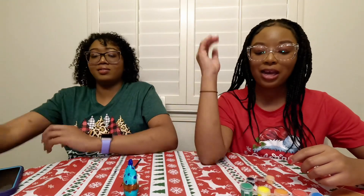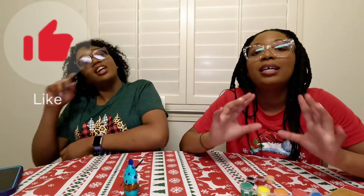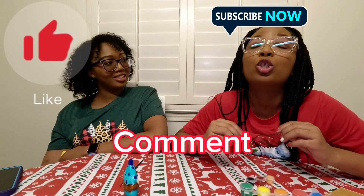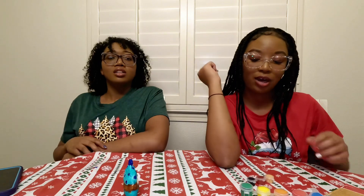I definitely won. Comment in the comments. Alright, that's it for this video. Don't forget to like, comment, and subscribe. Don't miss a subscribe, okay? If y'all don't subscribe, y'all are going to be missing out on a whole lot of videos coming in the future. You got a whole lot of videos coming that y'all are going to love, so you got to subscribe.